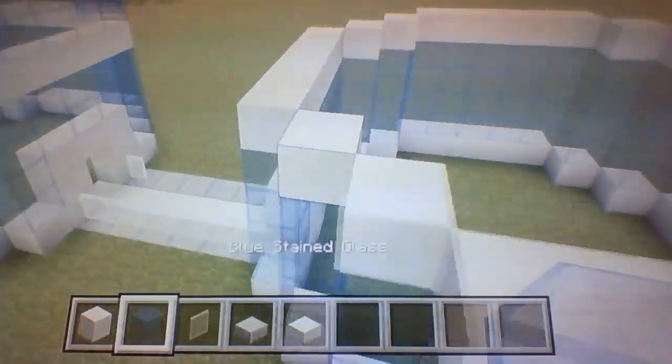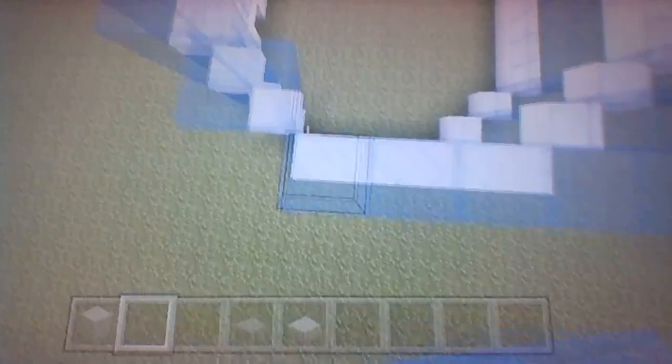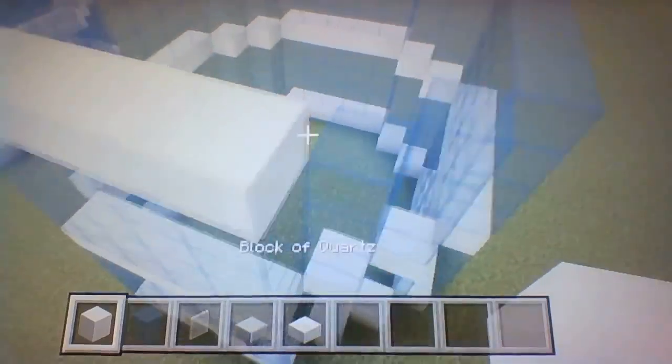Feel free to check out the card system — in there I'll be leaving loads of links and videos. Since this is a tower, it's going to be included in my real life building playlist. It will also be included in the road and vehicle tutorial playlist and the redstone playlist. All three of those playlists are going to be in my card system, so be sure to check that out.